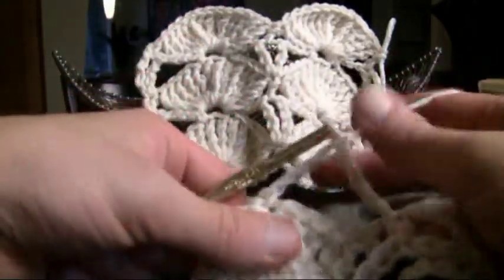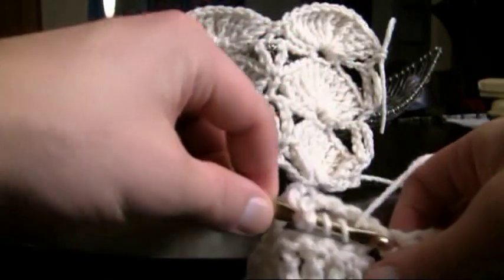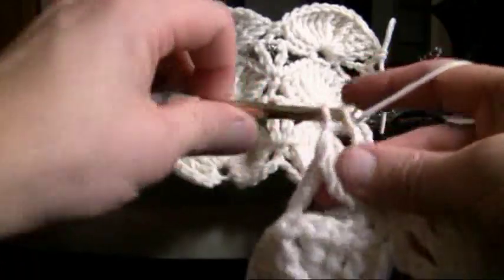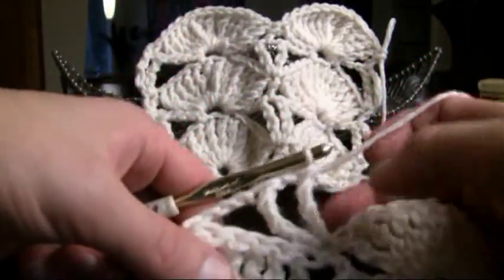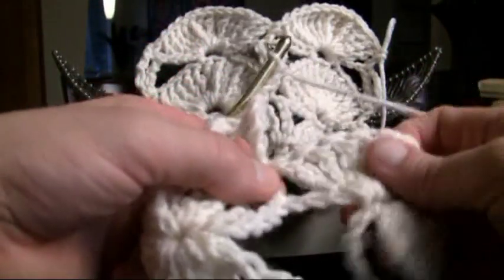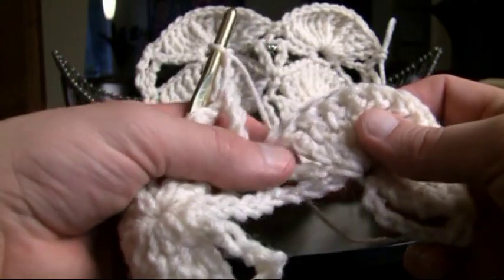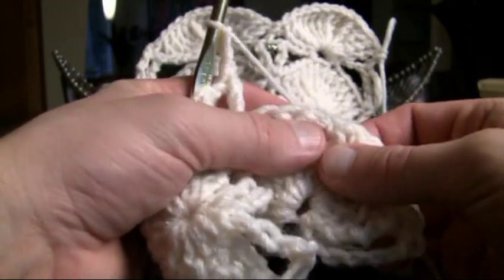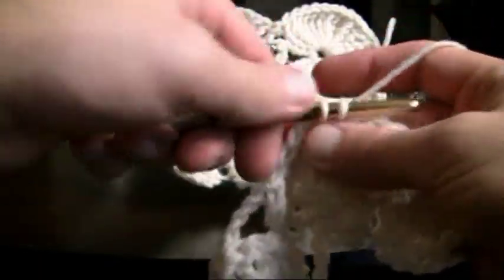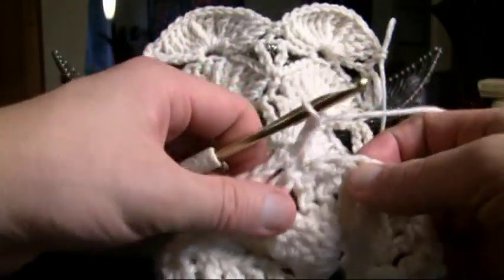Now we wanna chain one and then do that again. So wrap and wrap and wrap going into that same hole — quadruple crochet — and now we wanna chain our three again. So 1, 2 and 3. Now we wanna count again, but this part of the chain we don't count. So 1, 2, 3, 4, 5, 6 and 7. We wanna come to the one before the seven for a single crochet, chain two — 1 and 2 — then jump over the seventh going into the eighth.